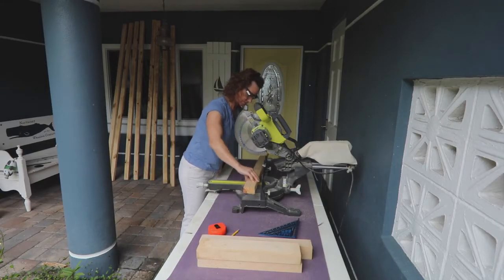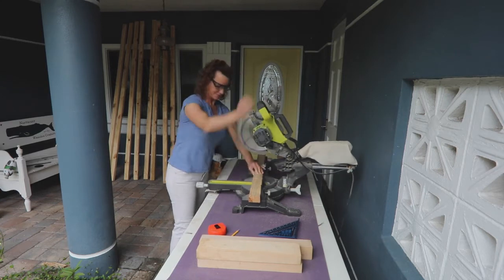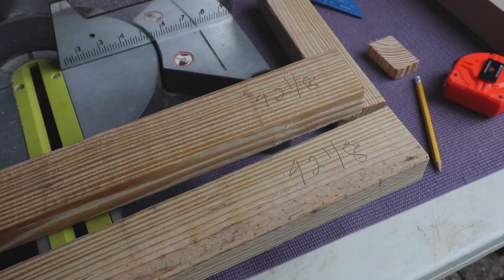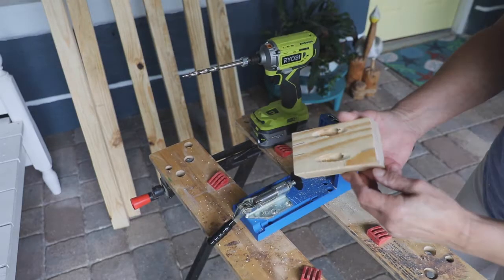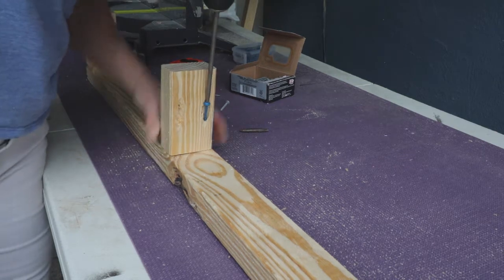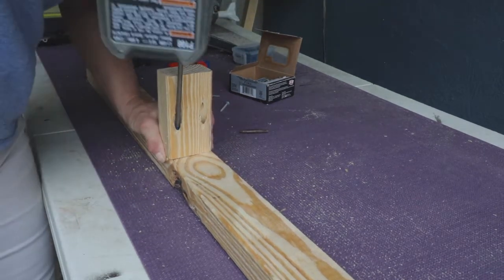I cut the four corners, four crossbars, and six sides first. Be sure to mark each one as you cut them. I added two pocket holes to each of the six sides on one end. Just attach them at the top, middle, and bottom of a corner piece with two-inch pocket screws. These are the frame pieces that will attach to the wall.